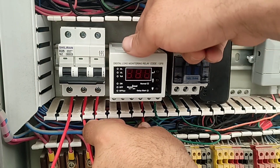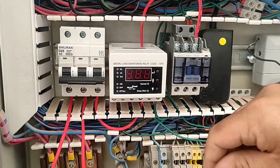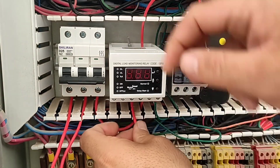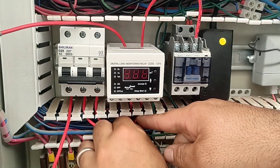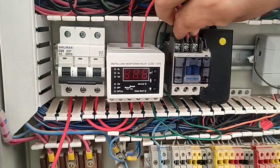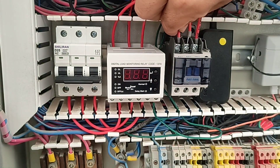First phase, second phase, and the third phase.